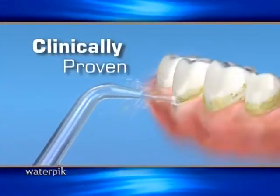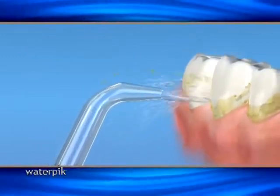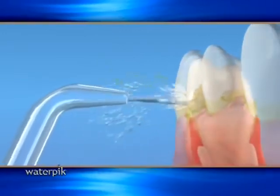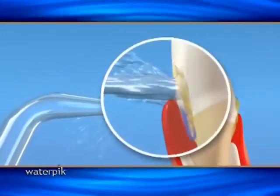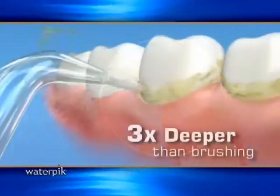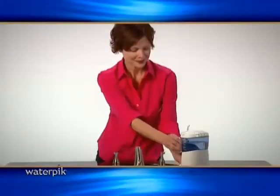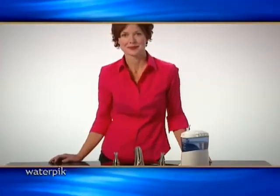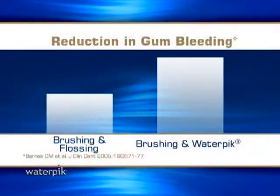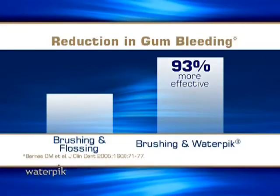The Waterpik uses a clinically proven, precisely controlled combination of water pressure and pulsations to clean deep between teeth and below the gum line, removing debris and harmful bacteria from hard to reach areas. It cleans three times deeper than brushing alone, while it massages the gums, leaving your mouth cleaner and more refreshed. In fact, clinical studies have found the Waterpik to be up to 93% more effective at improving gum health compared to flossing.